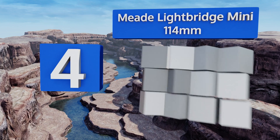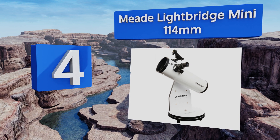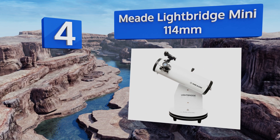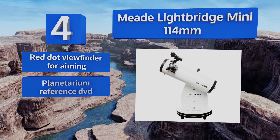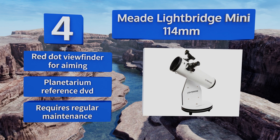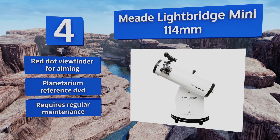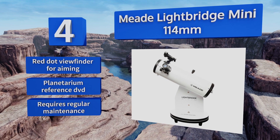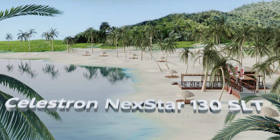At number four, the Meade LightBridge Mini 114mm is a parabolic tabletop Newtonian reflector that's light and easy to use. It comes with a pair of eyepieces for low and high magnification, and the Dobsonian swivel mount allows for 360 degrees of unobstructed stargazing. It includes a red dot viewfinder for aiming and a planetarium reference DVD, however it requires regular maintenance.